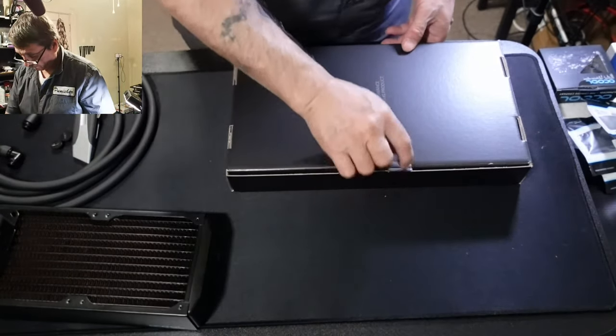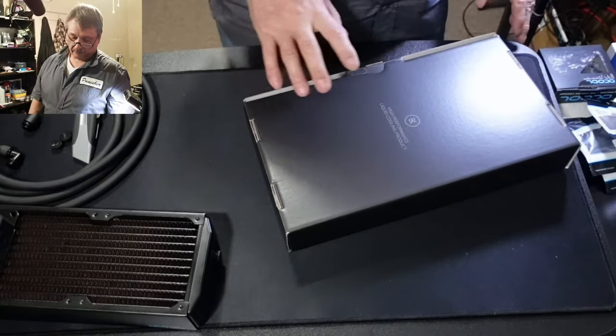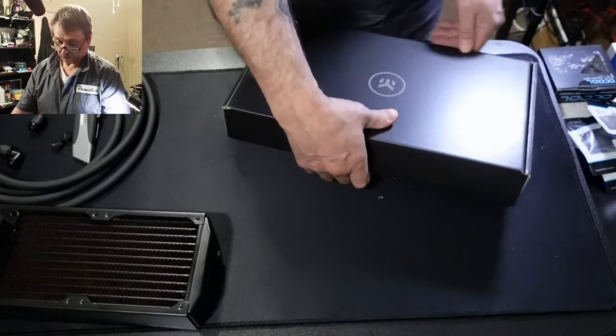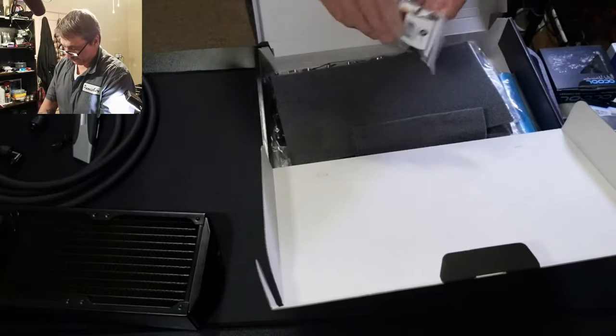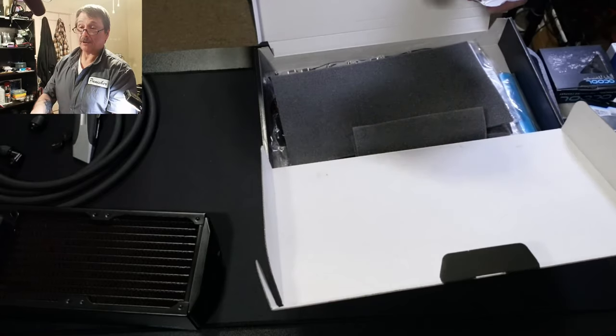I did watch some videos before I got this — it just came in actually. It's pretty self-explanatory after watching. You've got screws, you've got washers, and it's even got some plugs.